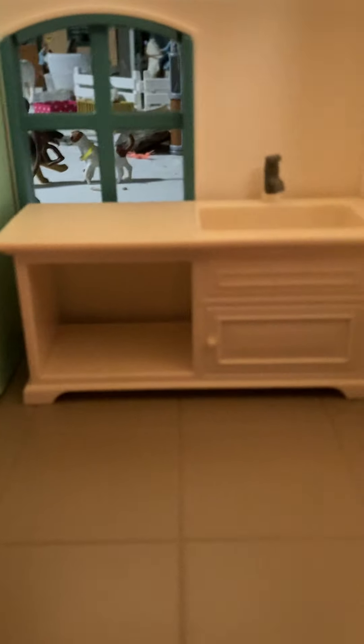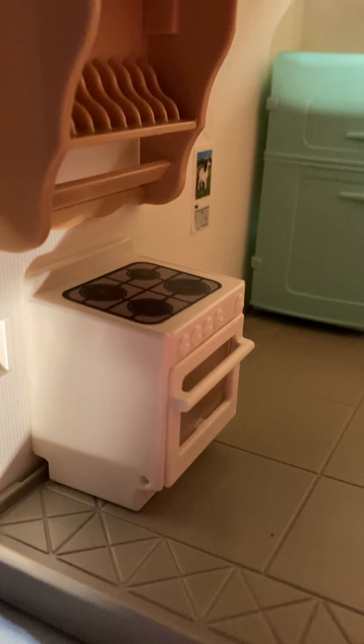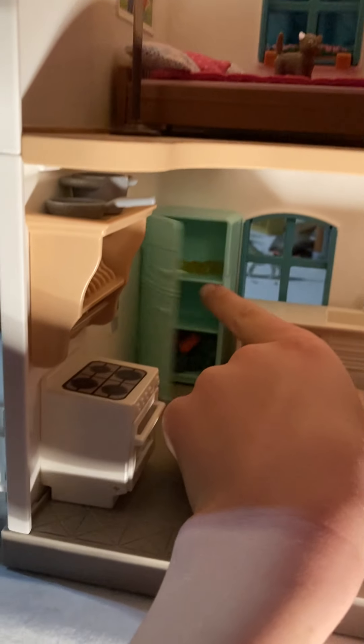Then moving on into the Schleich house. We have the dining room that just has some pie and mugs set up. The benches are really cool because they open — this one has nothing in it, but this one has a little ribbon in there. Over in the kitchen we have the sink and the cabinet, then the oven and stove. The oven just opens up like that, and that's where you put the plates and mugs. Up here we have a pot and a pan. Then in the fridge we just have some drinks and some fruits and veggies.